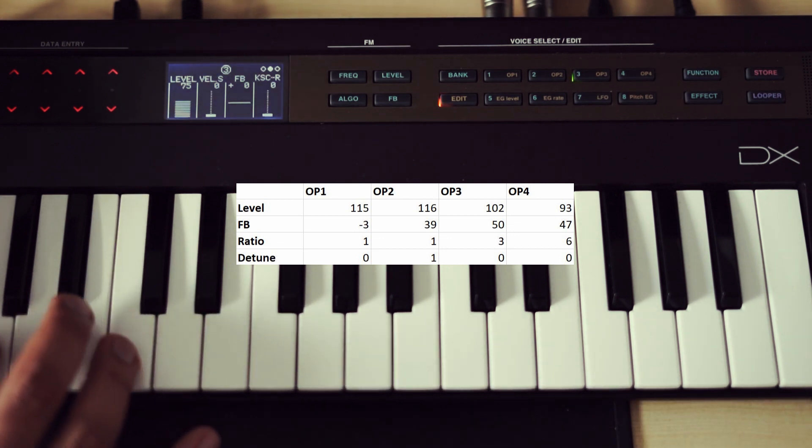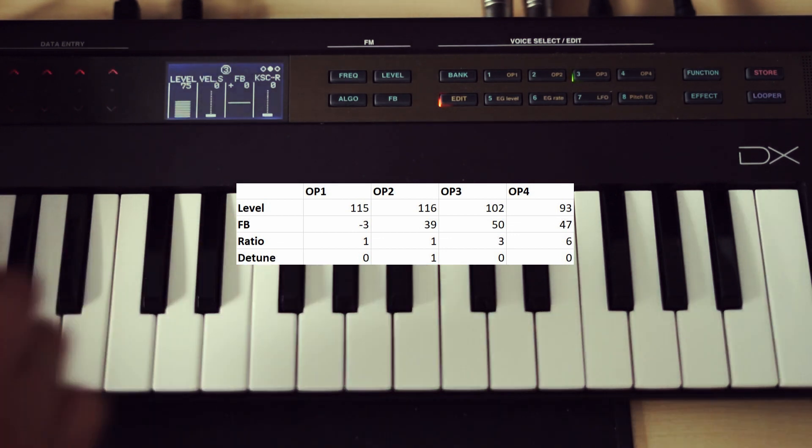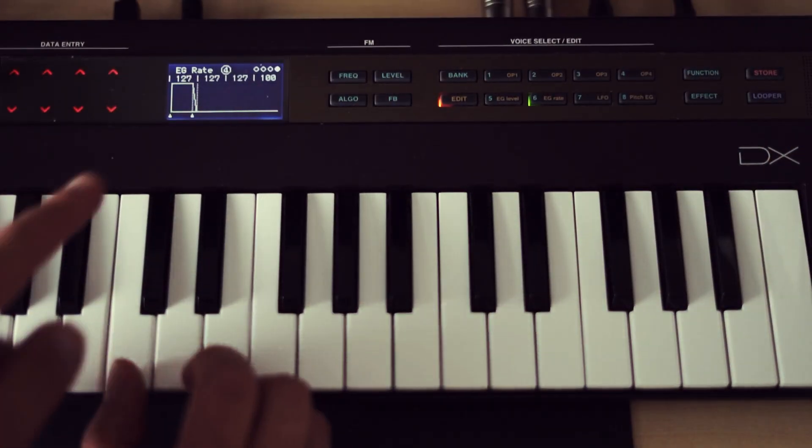Okay, I think we can work with this. Let's move on to the next step. Now let's try to create some envelopes so the string sound evolves from this harsh metallic sound to a more soft, sine-wave-like one.